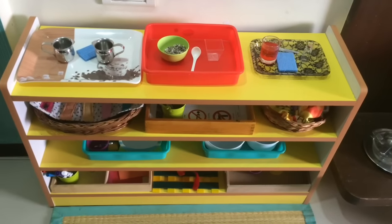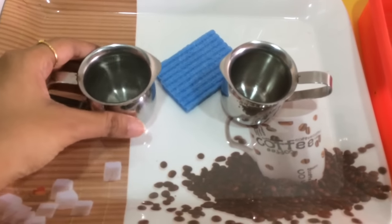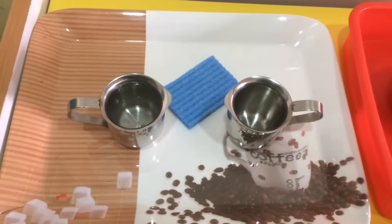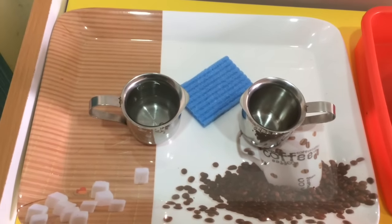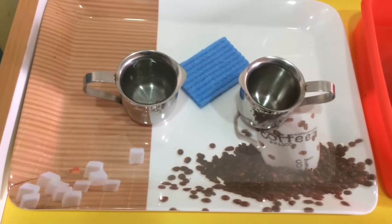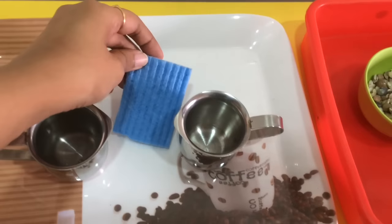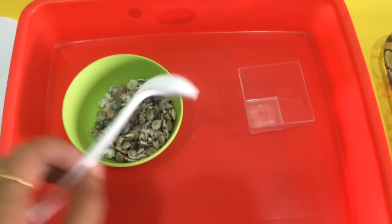There are loads of practical life activity ideas I'm going to use for the shelf today. The first one is our wet pouring work — we have water and steel pitchers and he just has to transfer the water from one to the other. These are things he's been doing for years and he still loves it. I tend to keep these simple basic practical life activities on his shelf every now and then, and there's just a sponge in case of any spills. Then we have a scooping or spooning work — just transferring these seashells from one container to another.